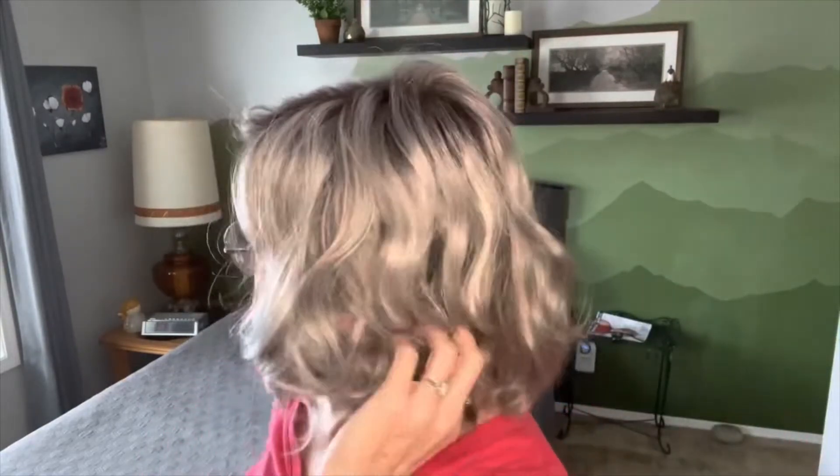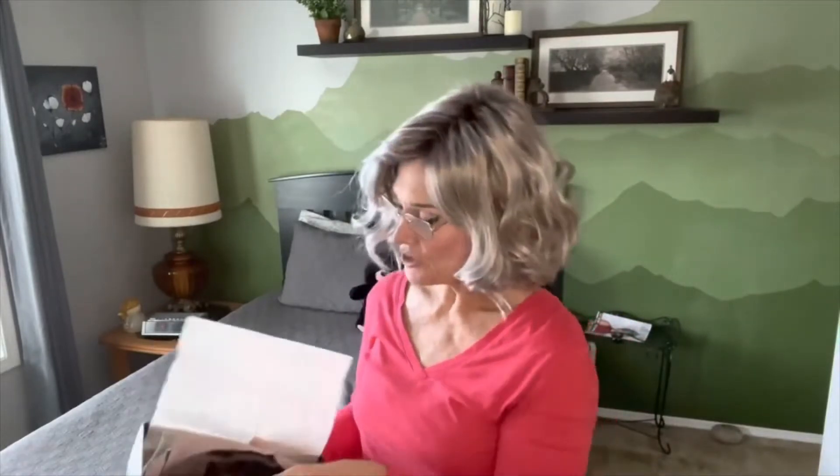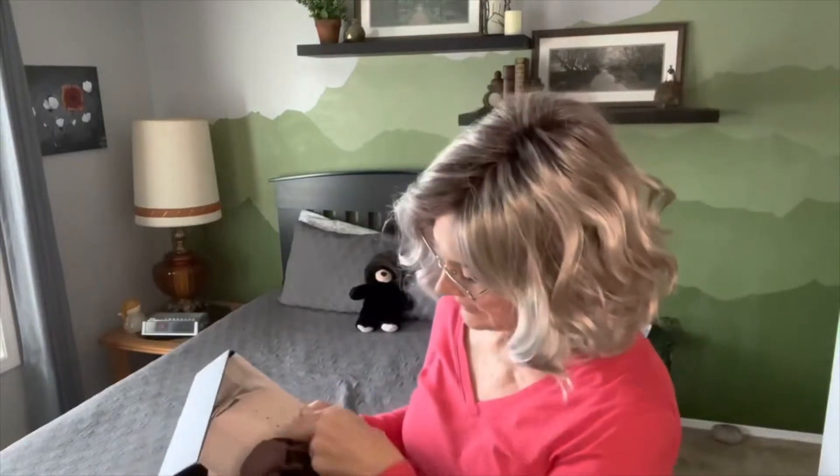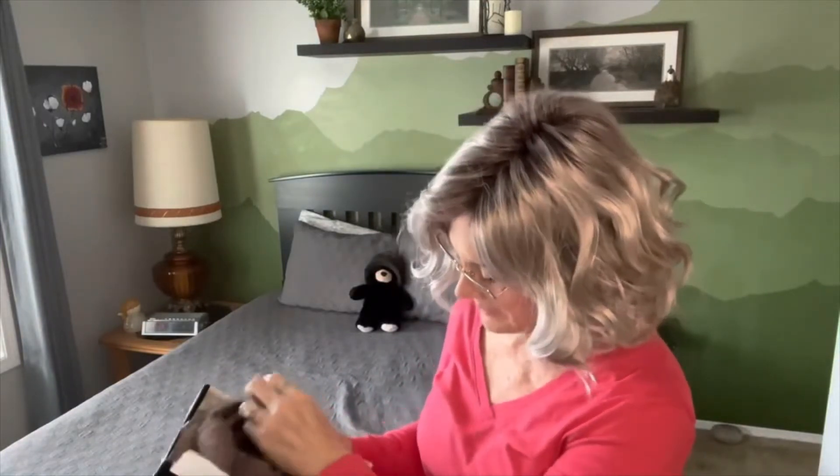It comes with a wonderfully done dark root and a blend of silvers and grays that is just lovely. So let's go ahead and unbox this young lady right here. I purchased her with my own money, and she comes with a net and she's strapped in here.